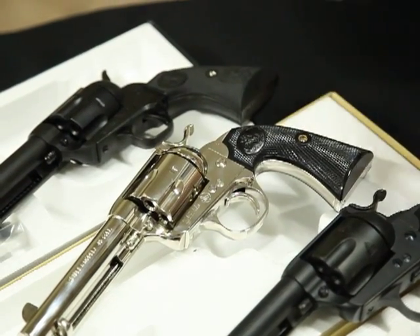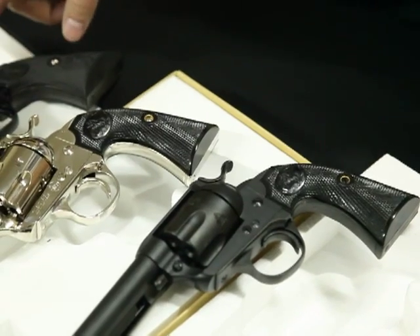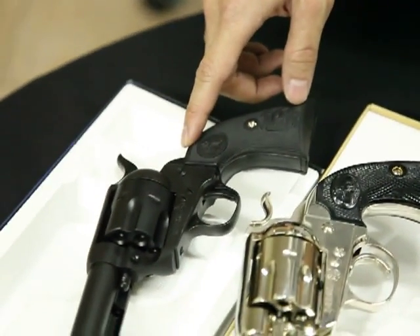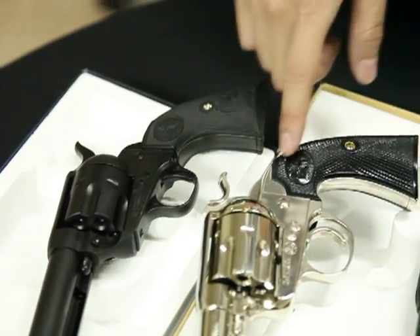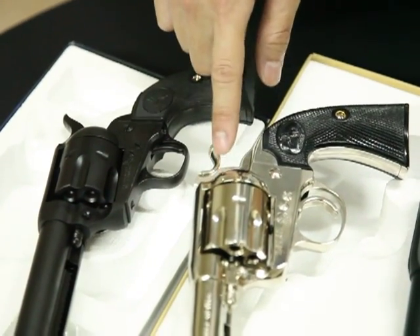At the bottom of these two is the Buntline model and the one on the top is the Cavalry model. You can see the main difference between the Buntline and the Cavalry is the angle of the grip is different. Also the shape of the hammer is different.